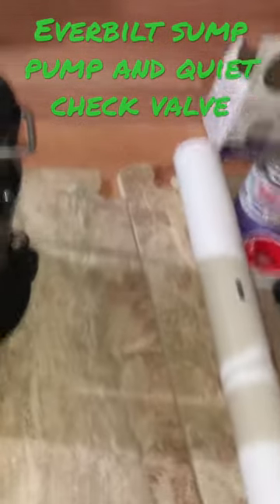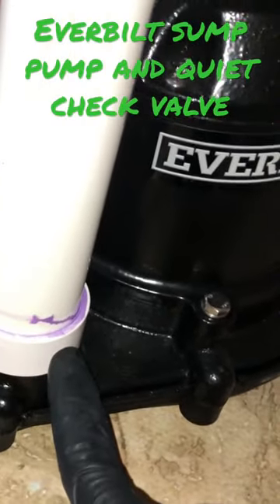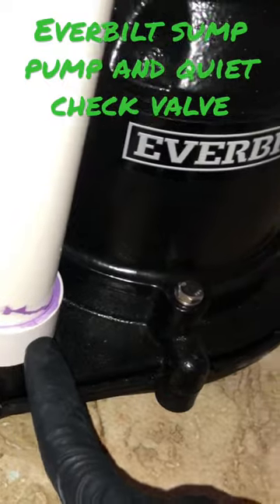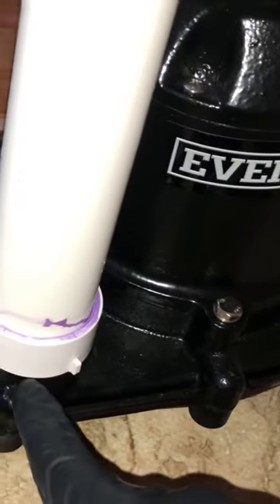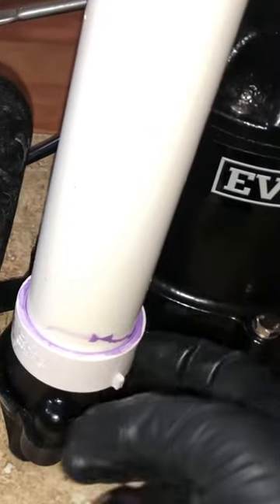Here's my setup now. I have my one and a half inch drain pipe connected via purple primer and all-purpose cement, and I used Teflon tape for the threads to thread the adapter into the pump. Now we're ready to install.